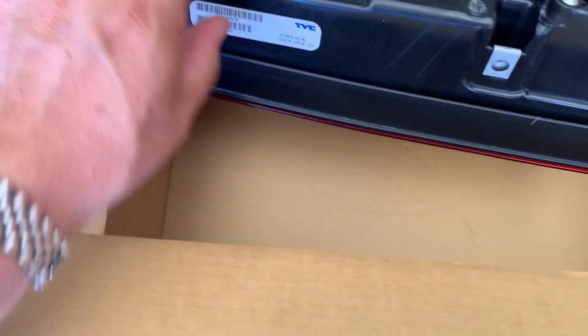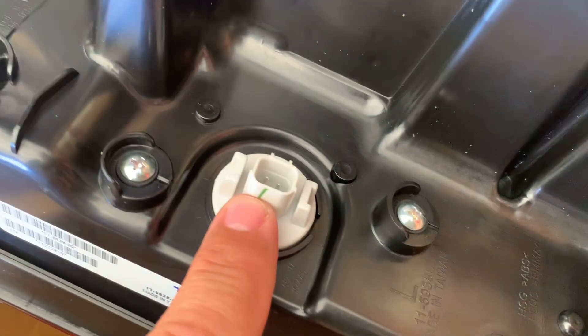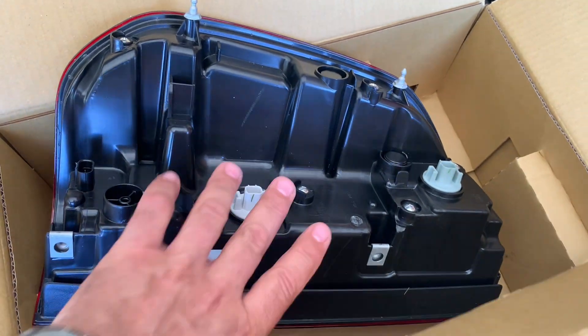Here's what you get in the box. You're going to get the tail light, and included you're going to get the bulbs. So you don't got to worry about any bulb replacements — you're going to have new ones. You're just going to plug your wiring harness into these two spots and down here, and you've got everything all new ready to go.